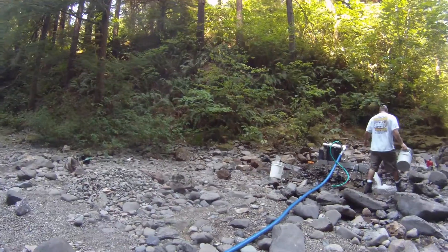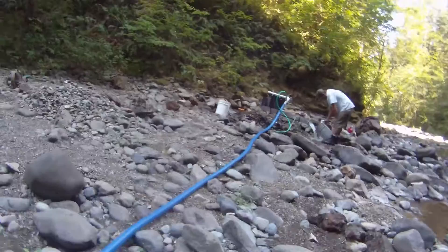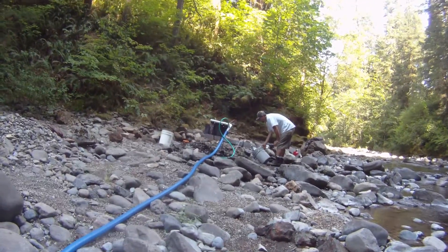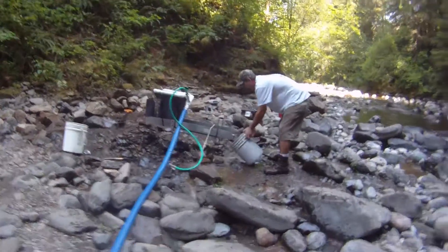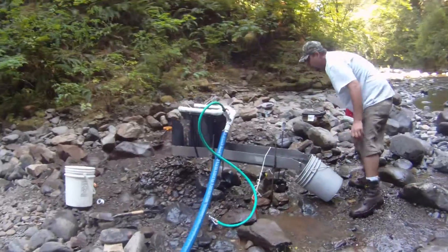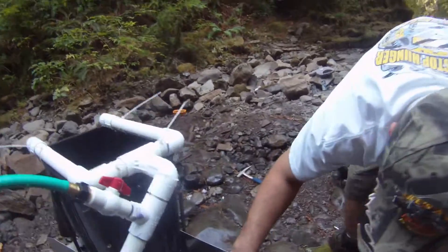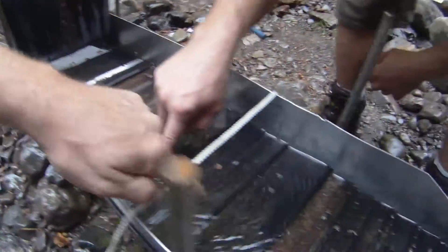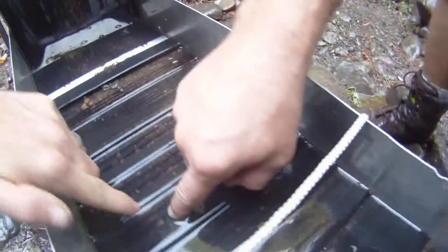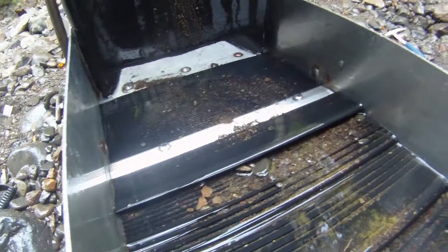I really like how this Gold Hog cleans out — it's great. Virtually no blondes left, almost all black sand. You've got a little tiny skim layer on top of your lights. We're already spotting gold right off the top — we've got one right here, another one down here, another chunk here, another one way up here. There's bound to be some right behind that scrubber.